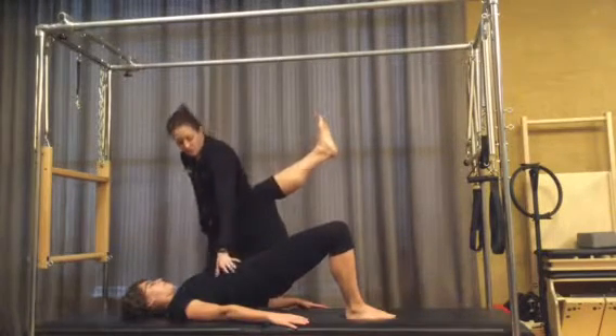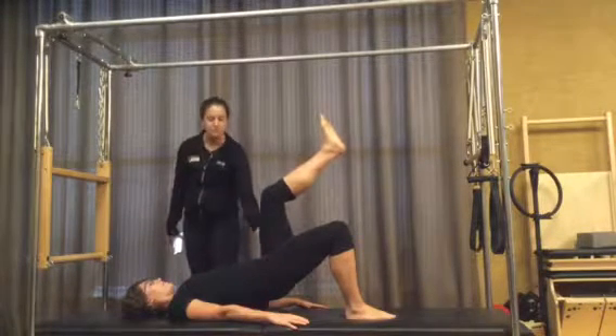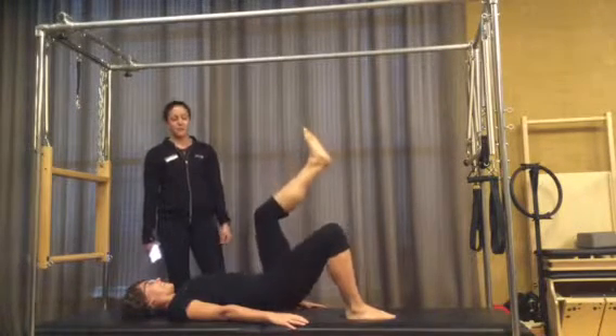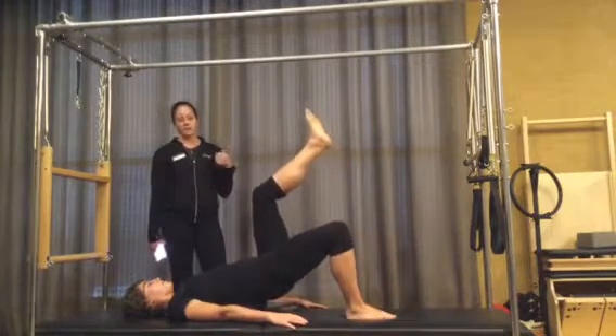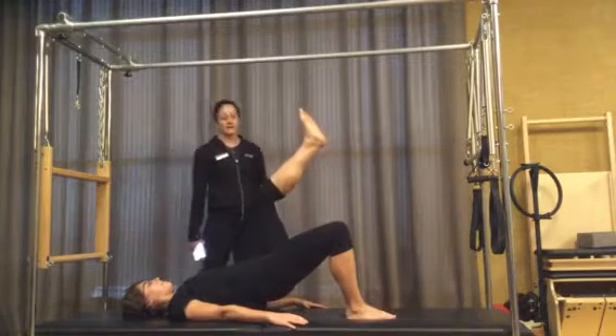On this side she needs to shorten up the right side. She's going to pull this left hip toward her pelvis and then drop back down. Breath pattern: inhale up, exhale down — ribs and glute, then pick it up and down. Last one: butt and belly, up and back down.